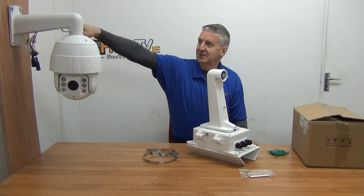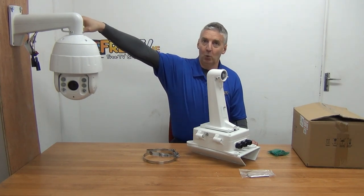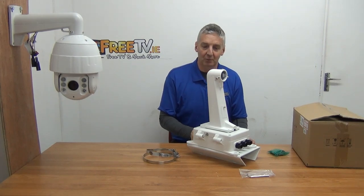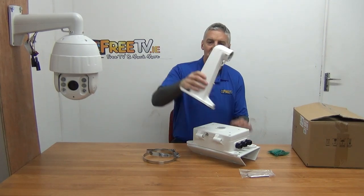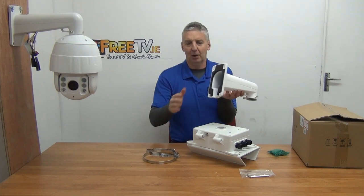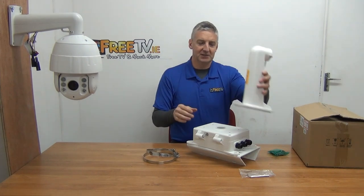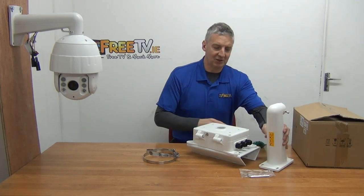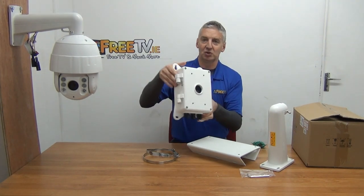If you look at your traditional PTZ, it's just mounted directly on a wall quite straightforwardly. There are two advantages to this bracket above that. You have your standard bracket where you'd mount it directly onto the wall, but in this case we'll use the bolts that come in and mount it directly onto this junction box.